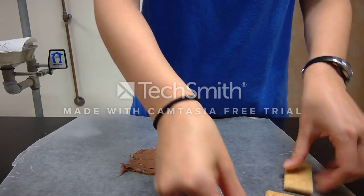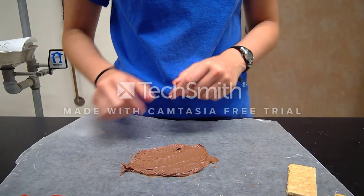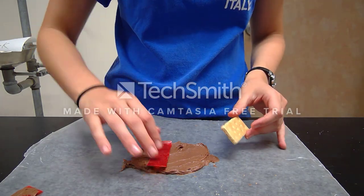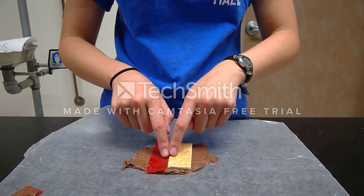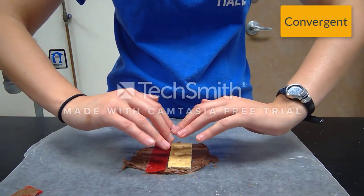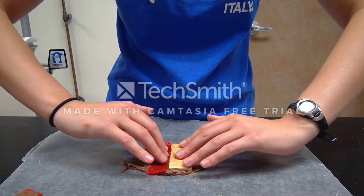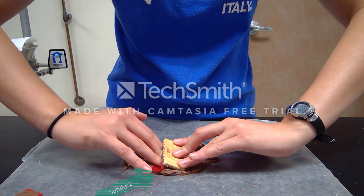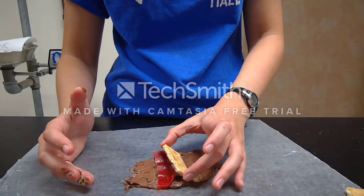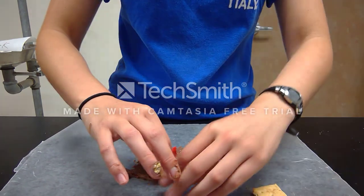For Part 2, gently break your graham cracker into four separate pieces along the pre-established lines. We are doing oceanic-continental convergent. Put your oceanic plate down and your continental plate down side by side with the long sides together. You are going to converge them — pushing together. Your oceanic plate, because it is less dense, will slide under your continental plate. Take a picture, draw a sketch, and insert it into your OneNote.